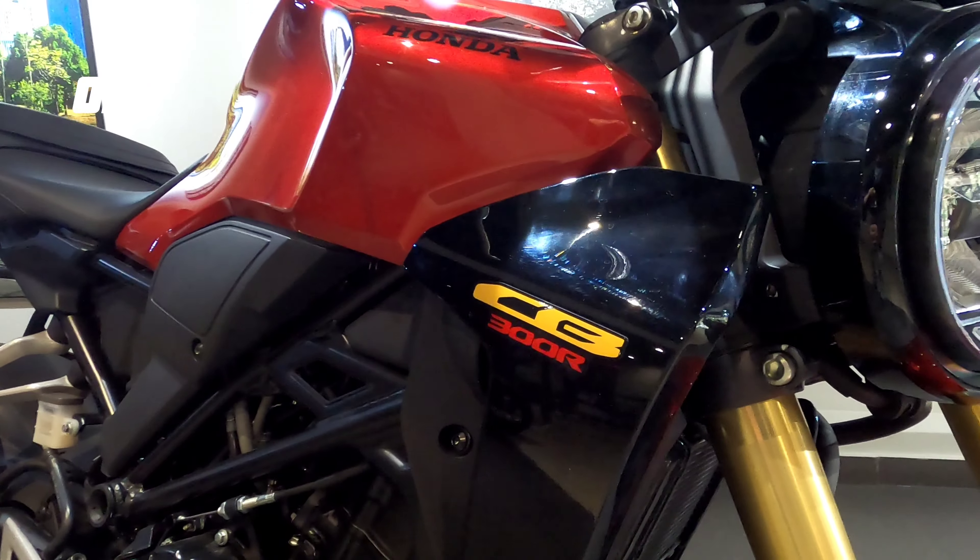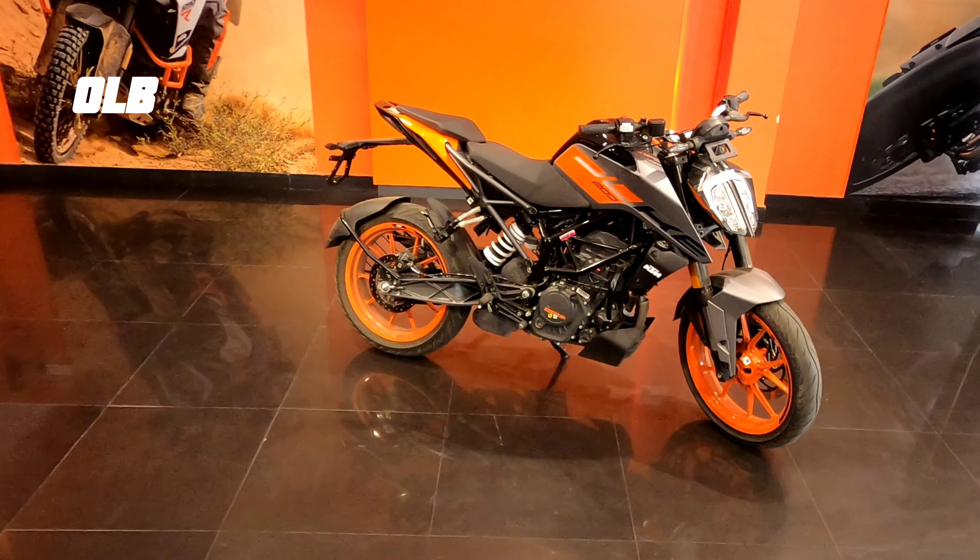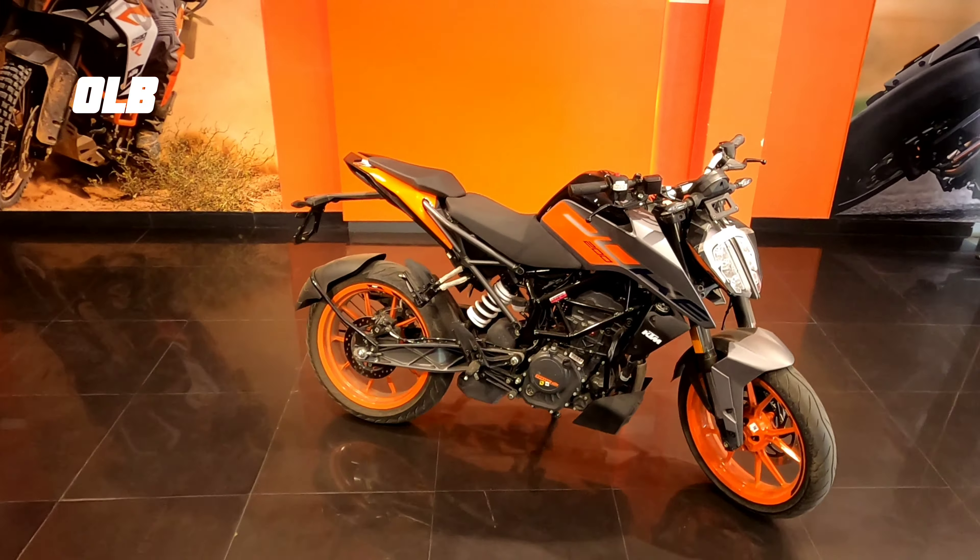Hi guys, welcome to my channel One Life Bro. I'm Akshay Nanoo and today I'm doing a riding review of the 2024 Honda CB300R. Initially in India this bike was launched as a CKD unit, but now it's a Made in India product. The style is retro classic cafe racer bike design with a modern touch and a good looking, short bike. So let's dive into the review.